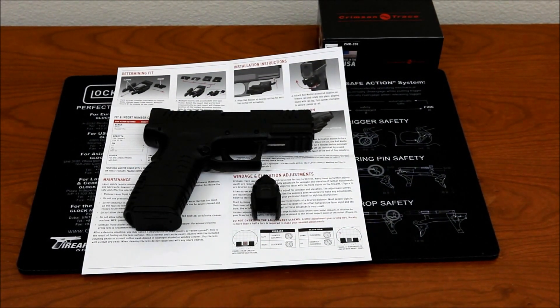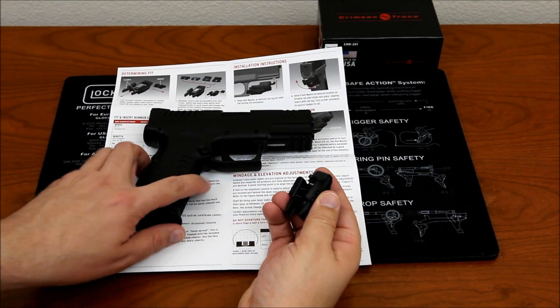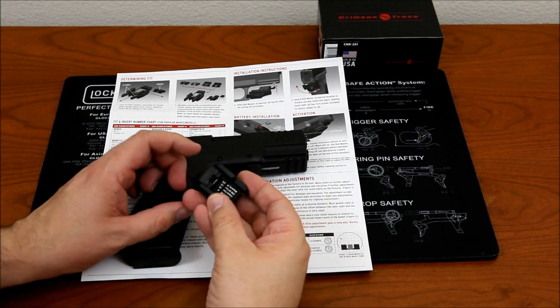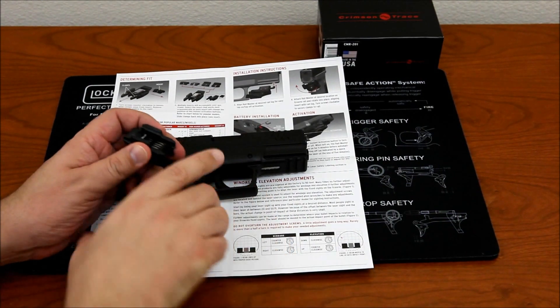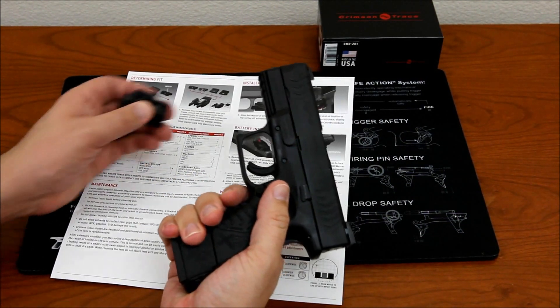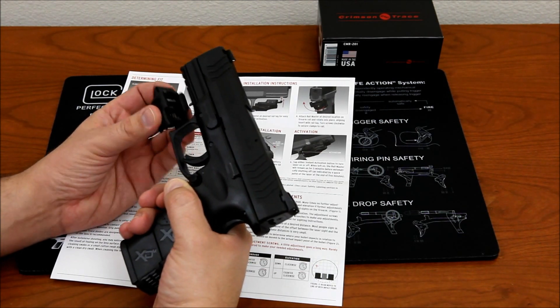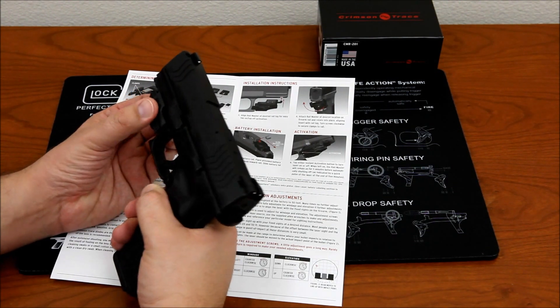I removed it from the Glock. The manual says the Springfield calls for a number two piece, so I went ahead and installed that. The rails are somewhat loose. This is pretty much the same process as on the Glock. There are three different sections on the rail so you can adjust it and position it further away from the trigger guard if you prefer.